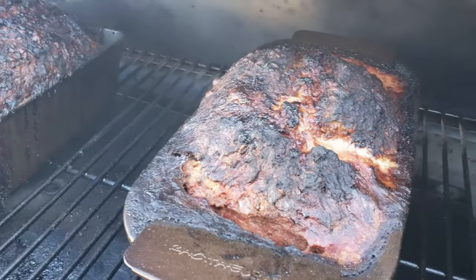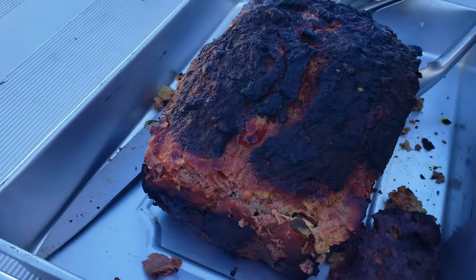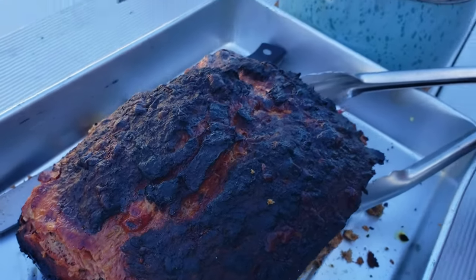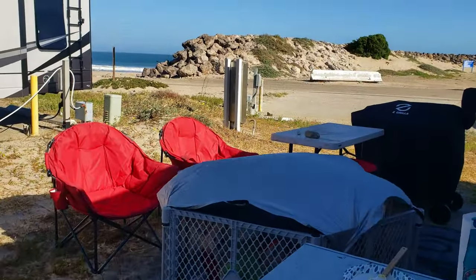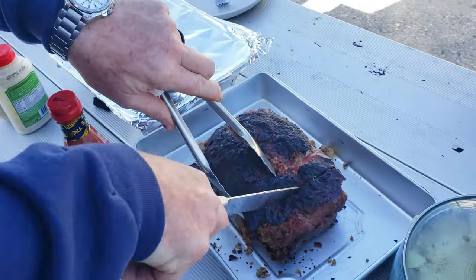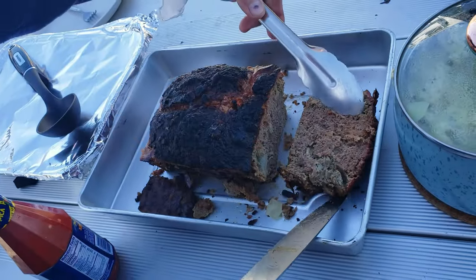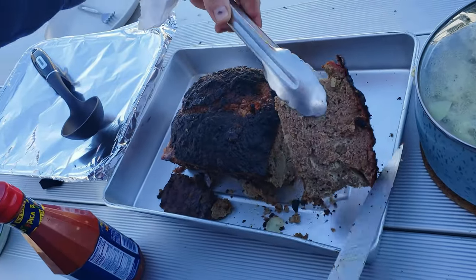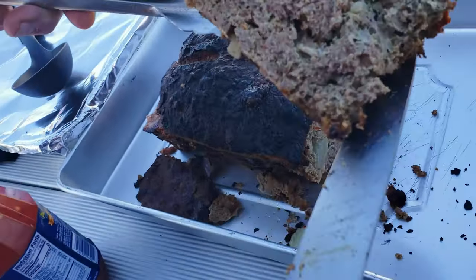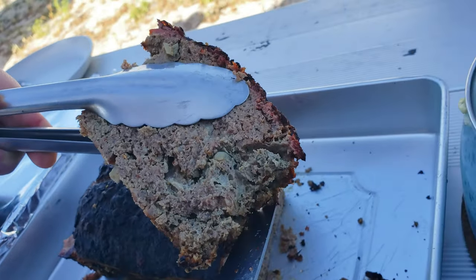Cooked at about 450 to about 160 internal. Check it out — oh yeah, look at that. We'll be right back.